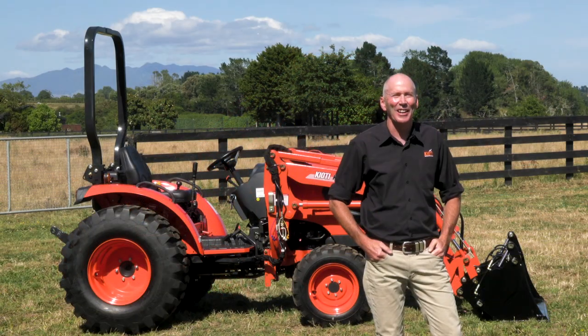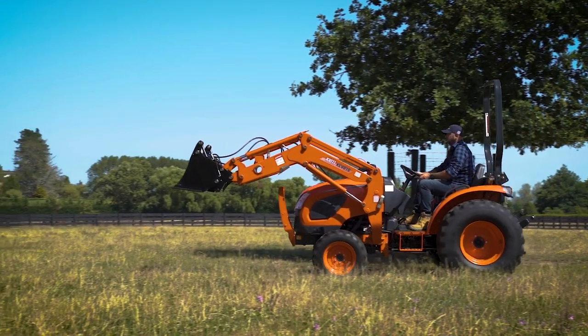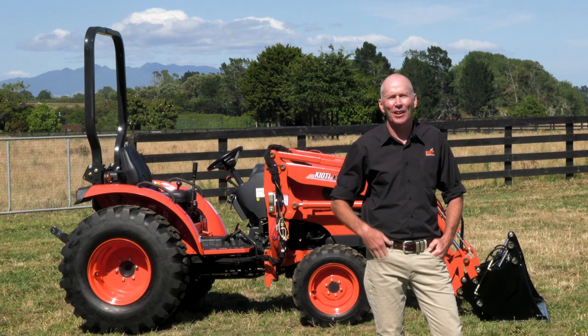Hi guys, Chris here at Kiyote Tractors. Behind me is the CK series subcompact tractor from Kiyote, available in 37 and 42 horsepower. Let's go take a look.